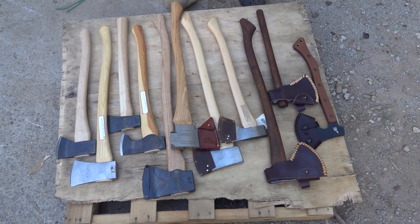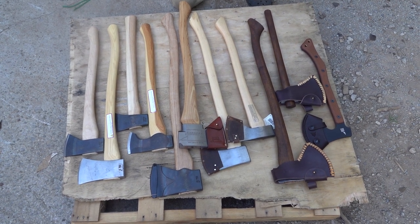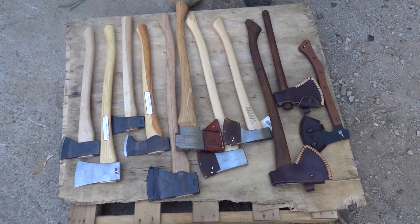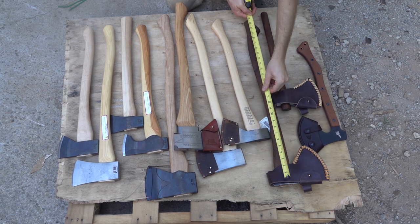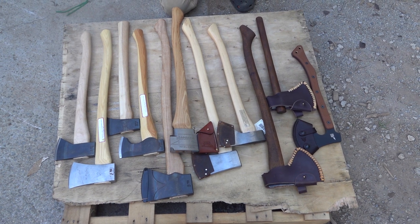Hi y'all, so today we're looking at a selection of American axes. We were asked to do a video on this and it's a great idea. We do not have all the ones we carry in stock right now — it's been hard to get stuff in stock — but this is a pretty good selection from multiple companies to give you an idea of what we have. These range from about 20 inches up to 30, and some come in longer handle sizes.